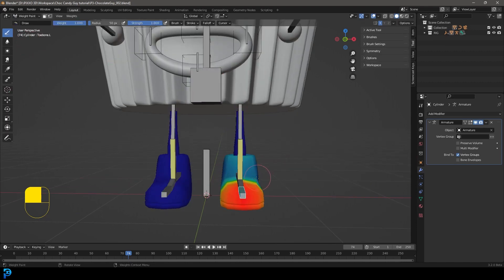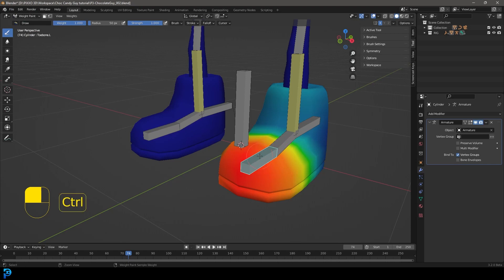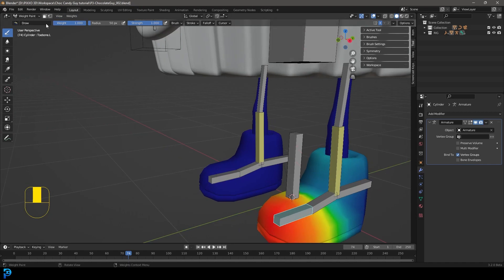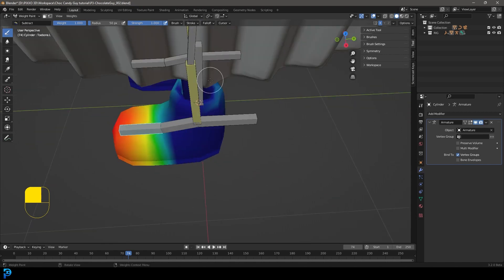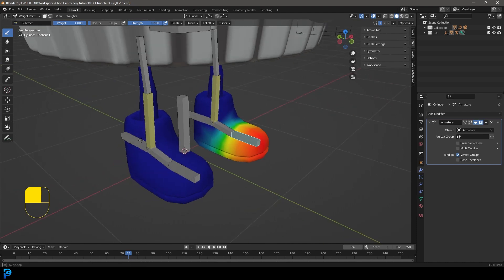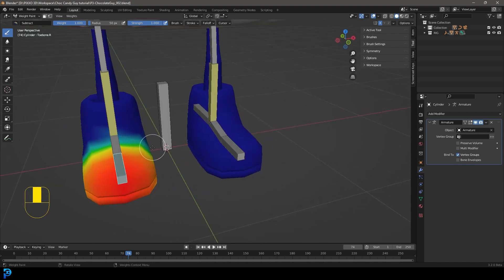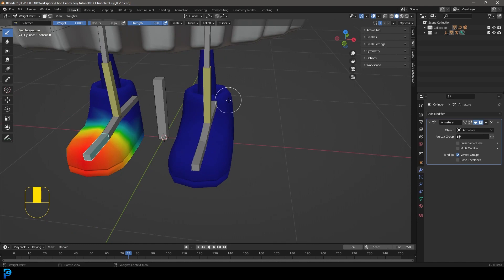With the default brush, set it to Subtract and paint away some of the influence towards the back. See how it's darker blue now. If we hold Ctrl and left-click on the other toe bone, it should be mirrored — because we have the dot L and dot R naming convention. Whatever work we do on one side mirrors onto the other side.